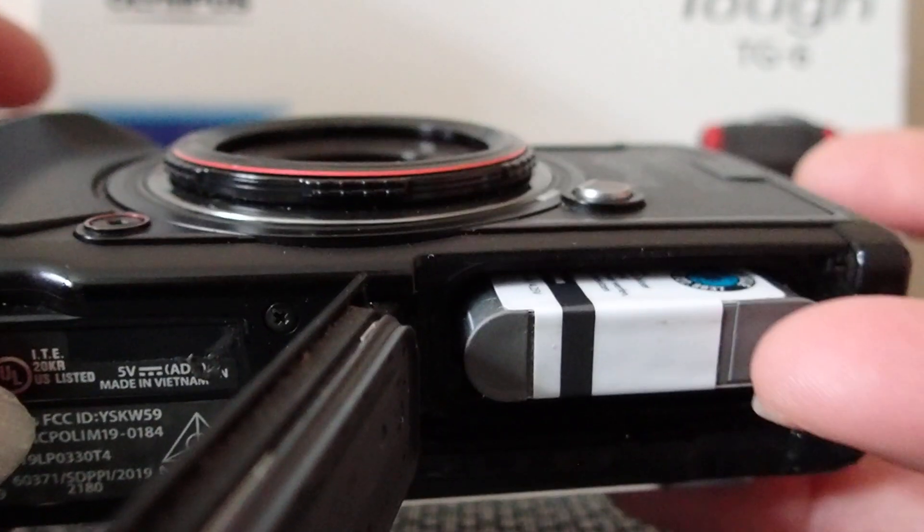Now we want to view the pictures, so we press on the arrow here. That was the last picture we took. To scroll through the pictures, use this side button and press it — you'll see it scrolls sideways through all the pictures we took. If you want to scroll the other way, press the button in the other direction and the pictures change. That's how you view your pictures.